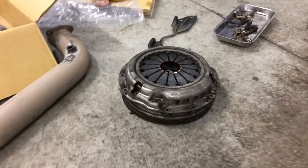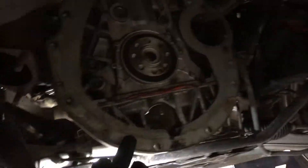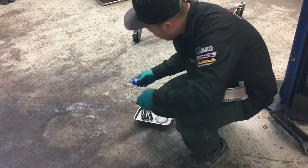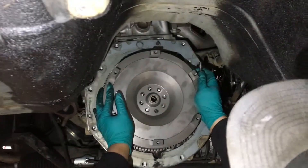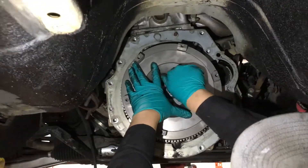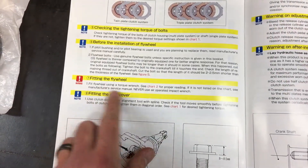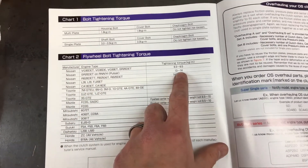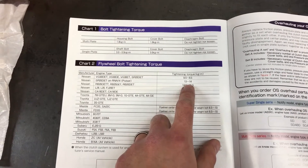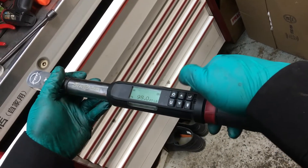We've got the old clutch and flywheel assembly, the little transmission plate, metal gasket — lock in the flywheel bolts. For the flywheel torque spec on the SR20, it's 13 to 14 kilogram meters — 94 to 101 foot-pounds. 101 foot-pounds. That's OEM spec as well. What are we going to torque these to, Jay? 98 foot-pounds — right in the middle of the spec. Cross pattern.